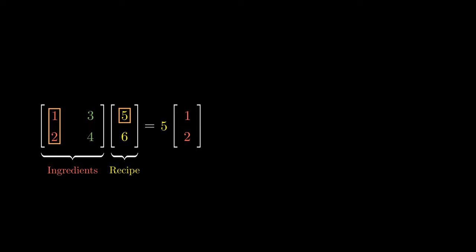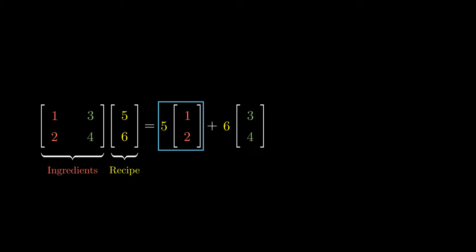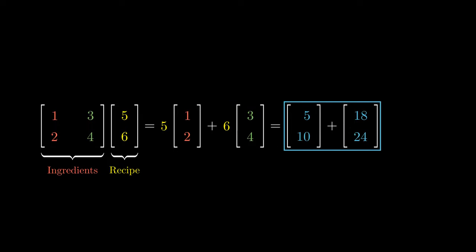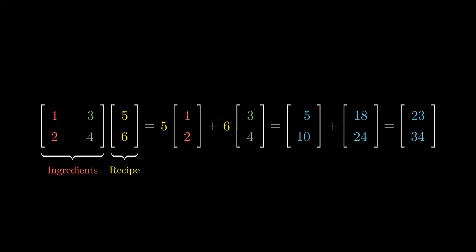This is followed by considering the second ingredient, which is the vector (3, 4). The recipe tells us that we are going to use 6 units of this ingredient. This reduces the calculation to simple vector addition. We can multiply the 5 into each entry to get the vector (5, 10). Likewise, with the second ingredient, we can multiply the 6 into both entries to get 6×3 and 6×4. Finally, adding vectors component-wise would give us the vector (23, 34).